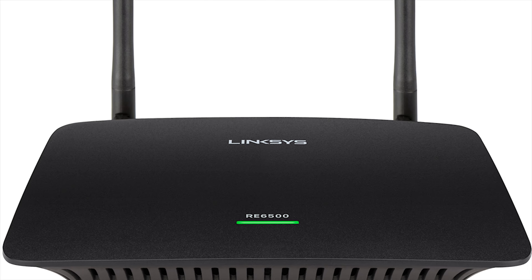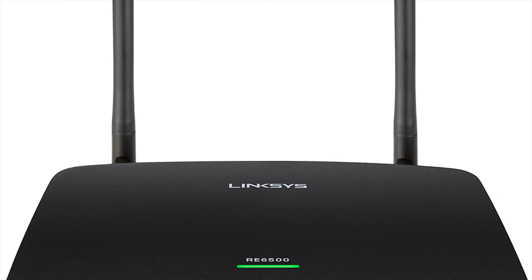Welcome to Hari's Hobbies. The inner workings of Wi-Fi extenders are actually quite simple. Wi-Fi extenders are usually plugged into a wall outlet and have two antennas which receive, replicate, and rebroadcast a new Wi-Fi signal. It's basically another router.